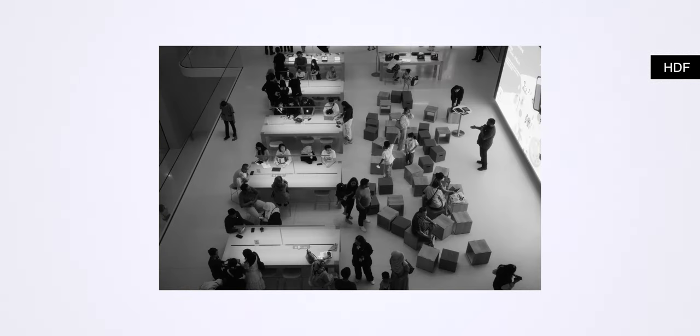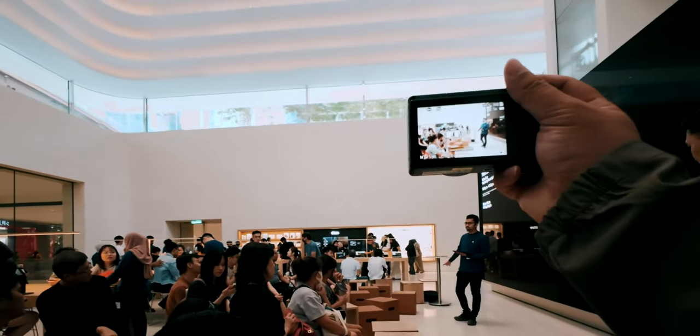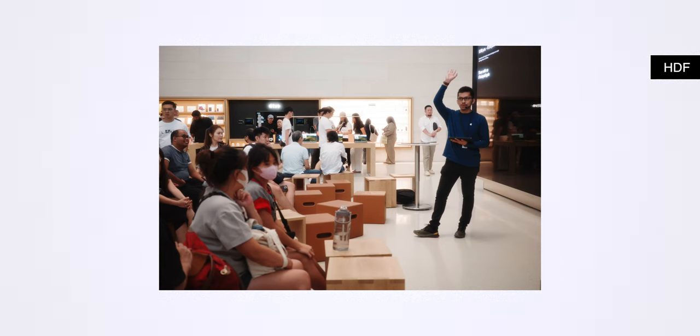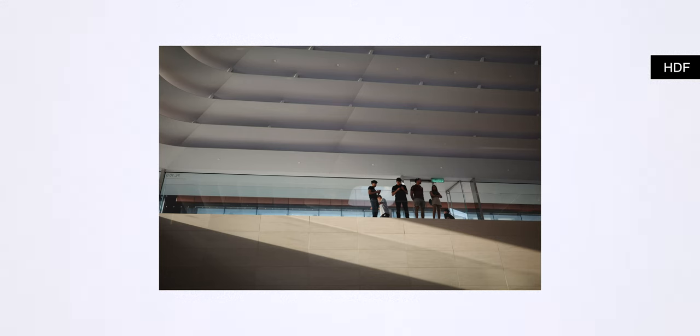It's a filter that recently, in the past year or two, has been having a comeback. In the previous GR3 cameras they included an ND filter, and while the ND filter is great to slow down the shutter, I personally think the Highlight Diffusion Filter is one I may use more than the ND filter.